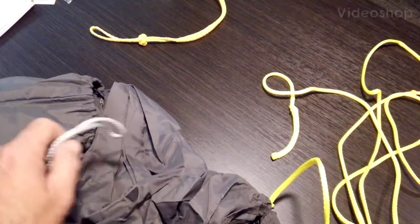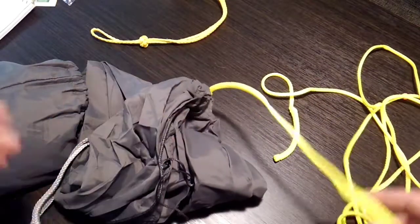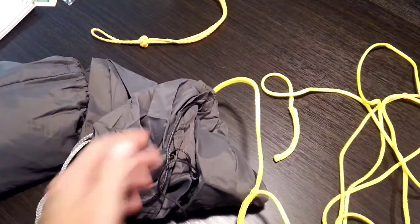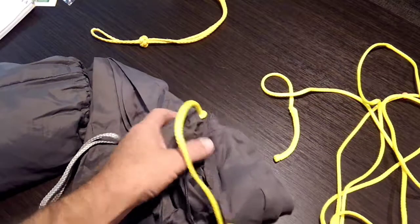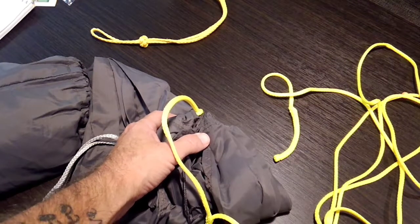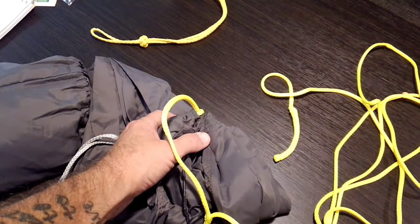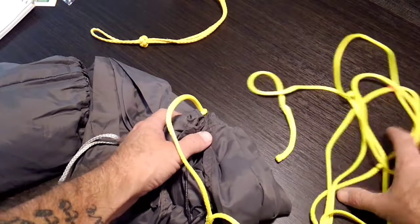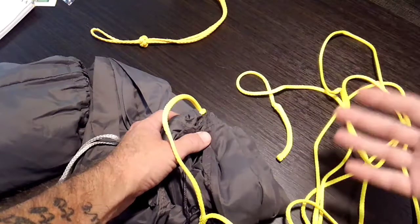I'm going to do a video on changing the loops on the end of your hammock. A lot of times people when they get into hammocks don't really know for sure what kind of suspension they want, so they're just kind of going based on something that they read or something that a friend of theirs uses or whatever.